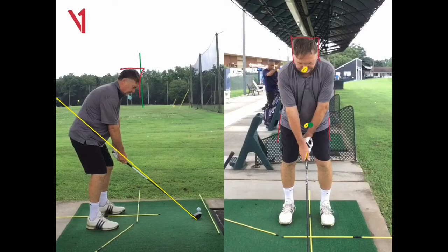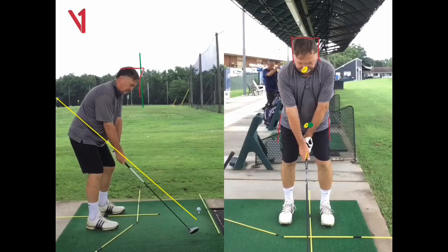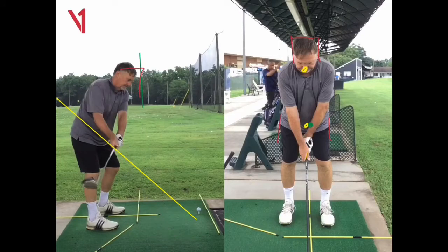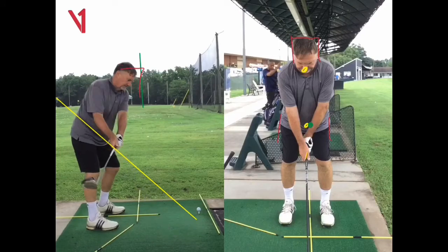The first one: in your takeaway, I agree you're moving your hands inward nicely now, rather than taking them a bit too straight last time — so that's really good, I like that. But your club face is fanning open a little bit in the takeaway, so let's get you there.